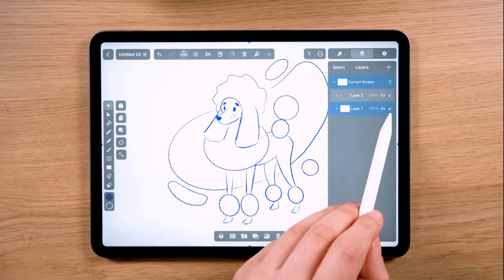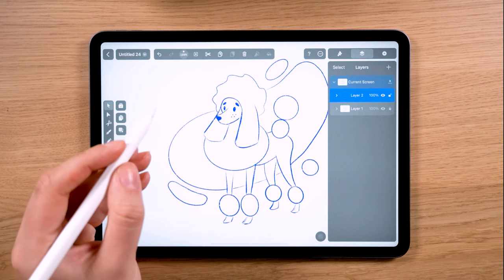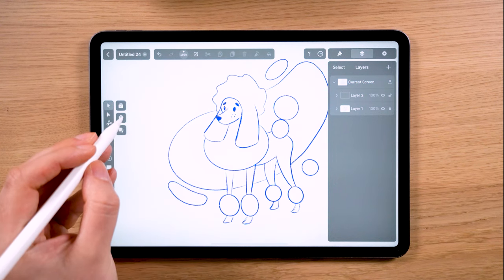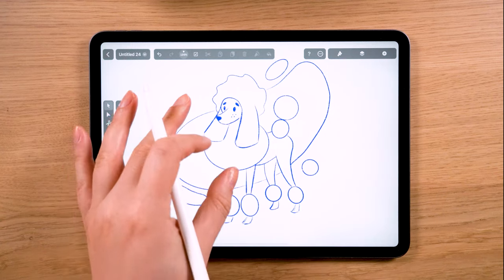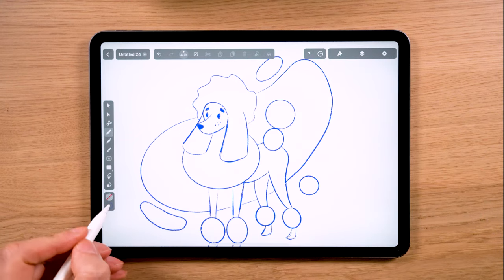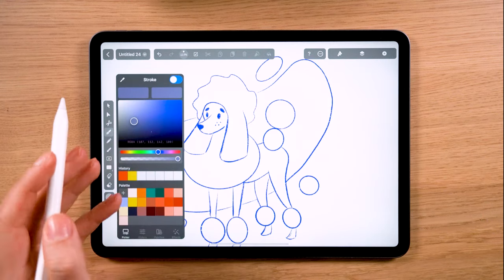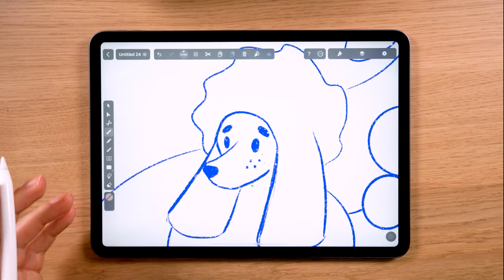I test the colors in Procreate first to decide which one works better in my illustration. You can do the same, or just pick your colors in the last step. After that, import the sketch file into the Vectornator app and start adding color.